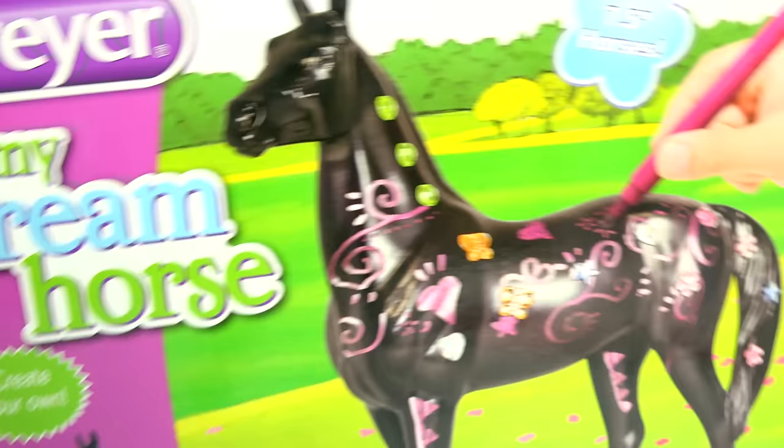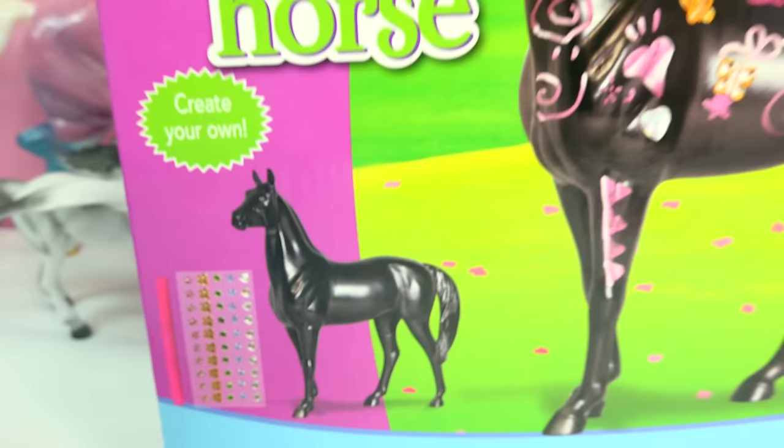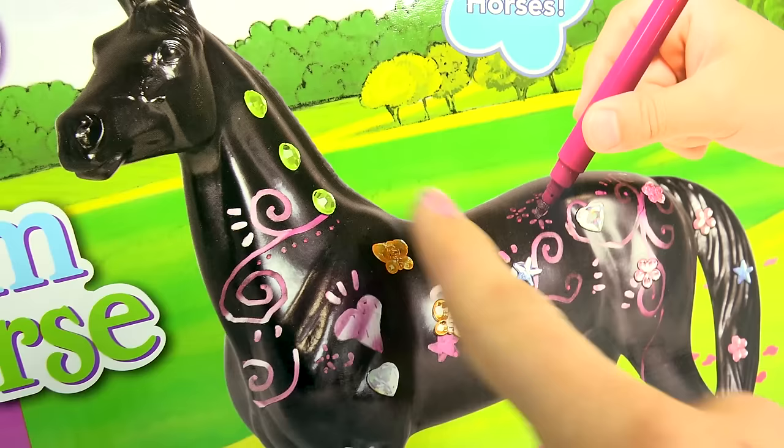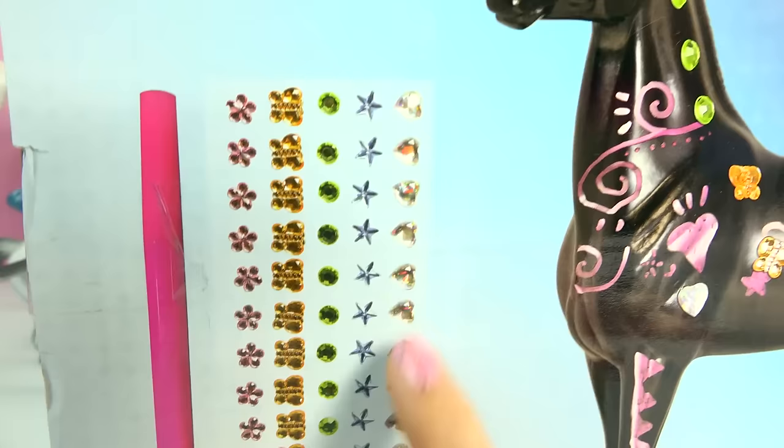Wait, are we sculpting horses? No, we're not sculpting them. We're doodling on this super adorable black horse right here with this super metallic-y pinky marker. This decorating kit gives us everything that we need to doodle and design on this beautiful black horse, which I'm really excited about because you can doodle anything you want — like swirlies and hearts. It comes with a pink metallic marker and a bunch of jewels so you can add sparkly touches after you're done doodling.